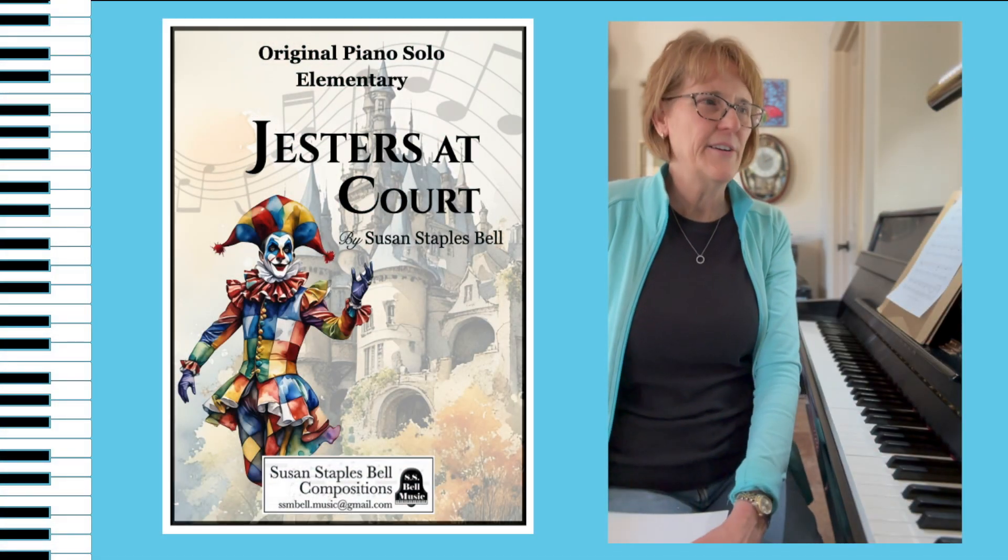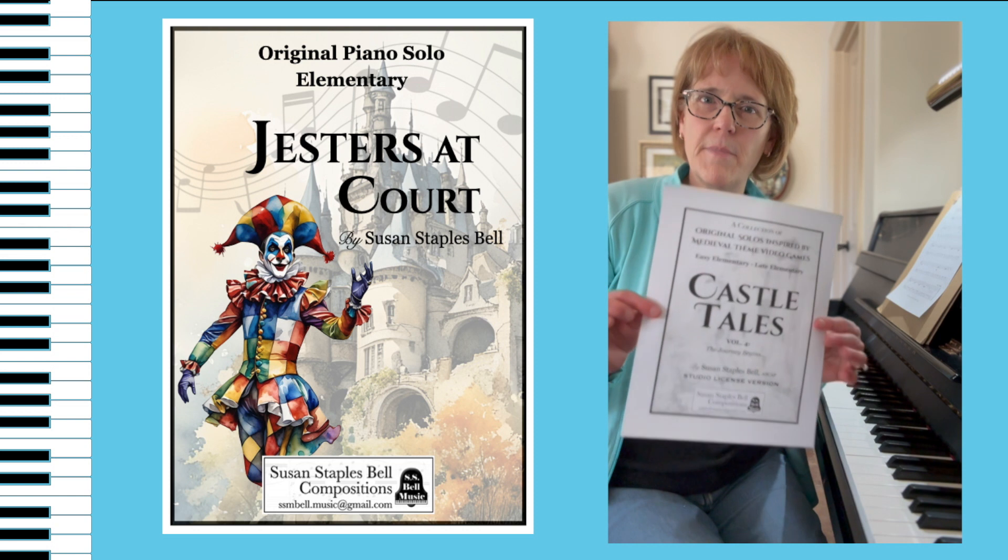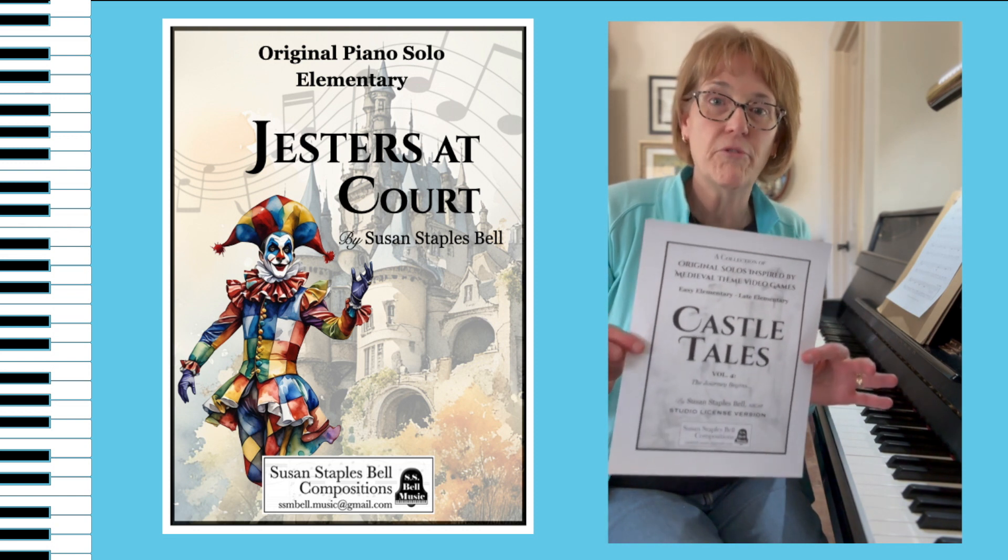Hey there, Susan Staples Bell here, and I want to tell you just a little bit more about my new collection, Castle Tales, Volume 4.